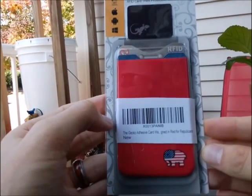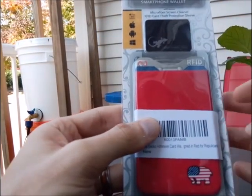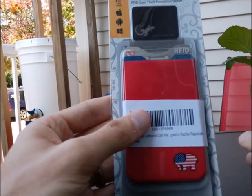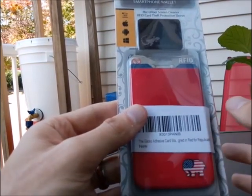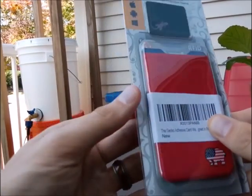Originally my wallet from GECKO for some reason didn't show up with an RFID blocking sleeve. So I responded to their customer service — they were absolutely wonderful. They quickly responded and I got this like the next day. Really appreciate that, GECKO.